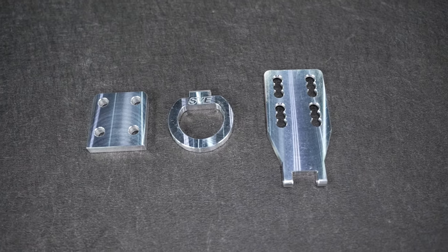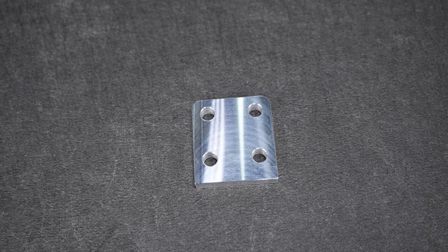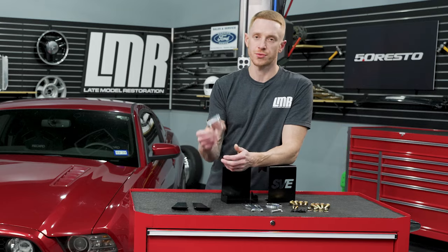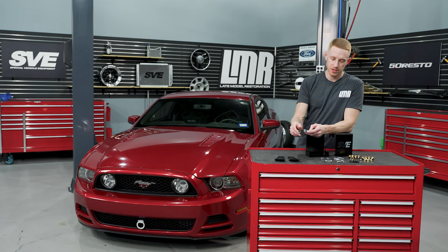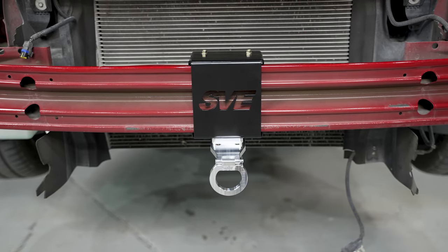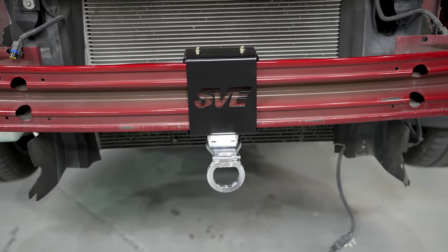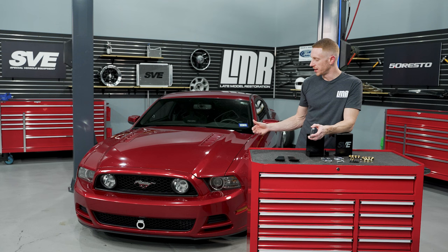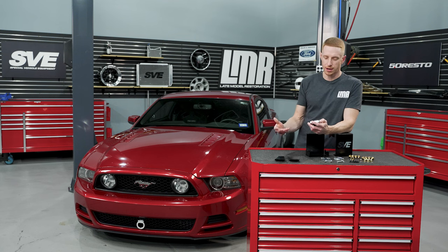Now let's shift to some of the billet aluminum parts in the kit. First, the spacer block. Technically it's optional, but just go ahead and run it. Its job is to move the tow hook mounting position downward, away from the upper area of the lower front grille. To determine if you need it you'd have to build out the assembly on the crash bar first, then disassemble to install the longer carriage bolts — so just install it from the get-go.